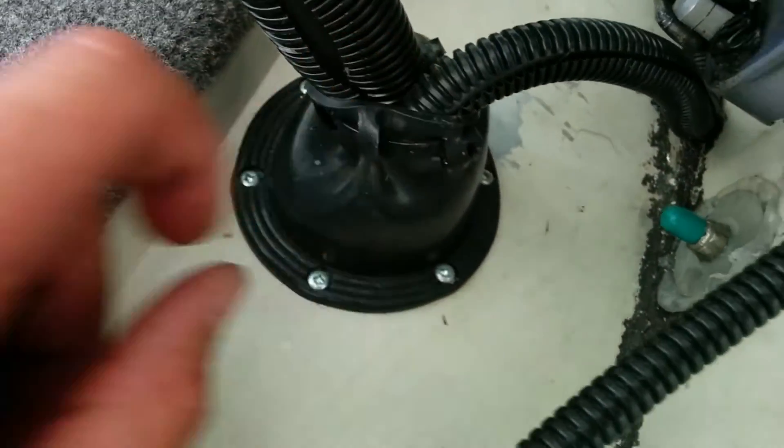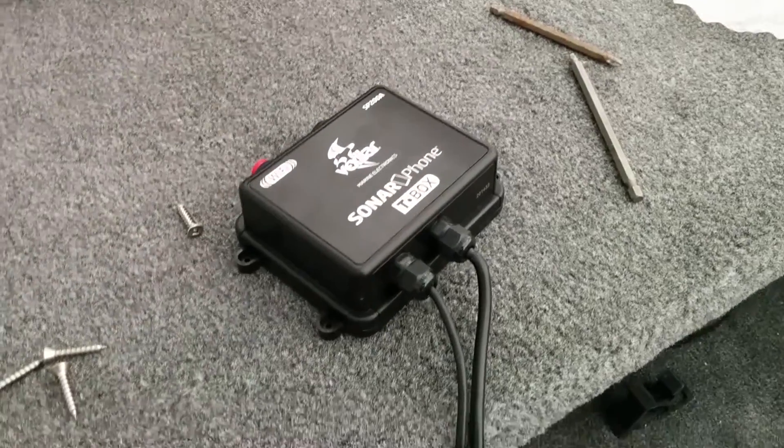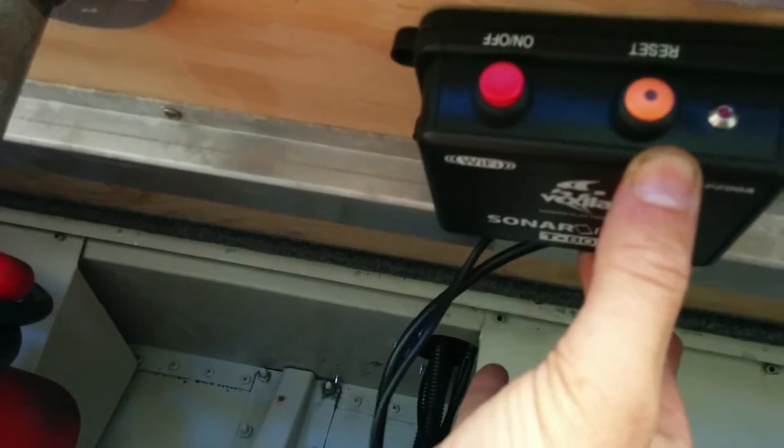I'm going to cut the zip tie on this boot and feed the transducer cable in, so I'll be able to access it under there to mount the box, which I'm going to put right on the top up here. Next I'm going to mount the box — you just need four screws. I've decided to put it right up in here, just slightly above the battery.